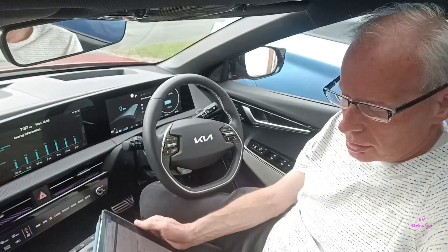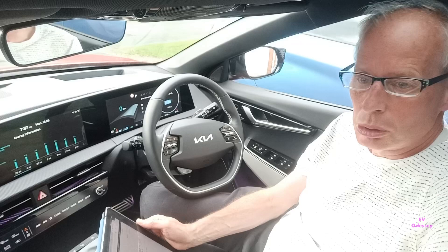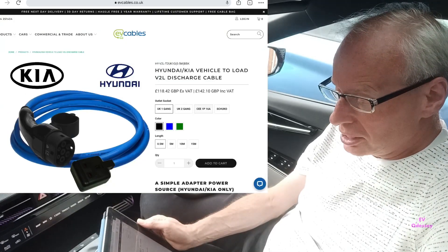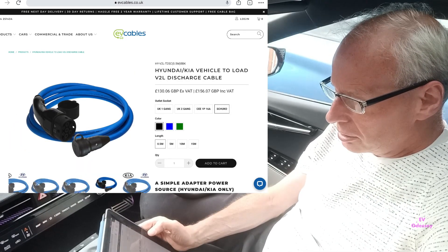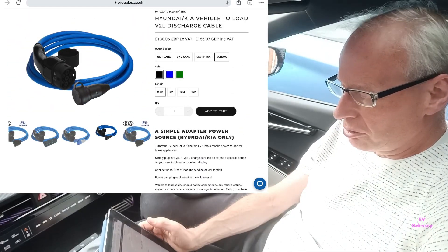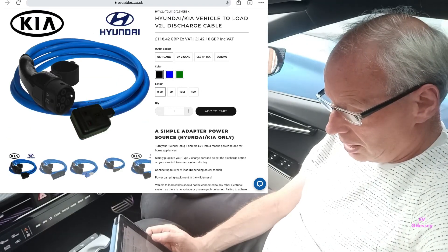This is just a quick update to let you know that in the UK you can now buy a third-party V2L adapter. This is useful for the trims that don't come with one, like the Air trim. It's cheaper than buying the Kia/Hyundai alternative. The website is ebcables.co.uk and you can get them in one gang, two gang, or with commando sockets or Schuko sockets, and in lengths of half a meter, five meters, ten meters, and fifty meters, in different colors. They start at £118–£142 including VAT, and then go up for longer cables.